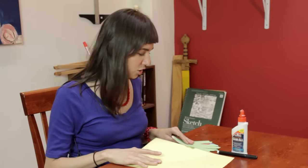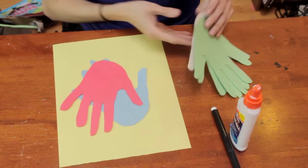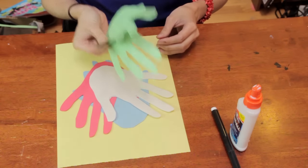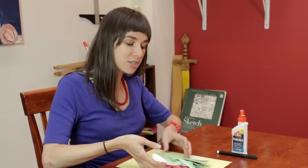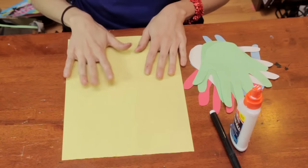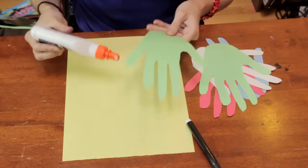You'll need some colored construction paper — and guess which colors? Red, blue, white, and green. You'll need double the green because that's the two fish. You'll also need something to glue it onto, so let's choose another contrasting color. I've chosen yellow. You'll need some glue and you'll also need a black marker.